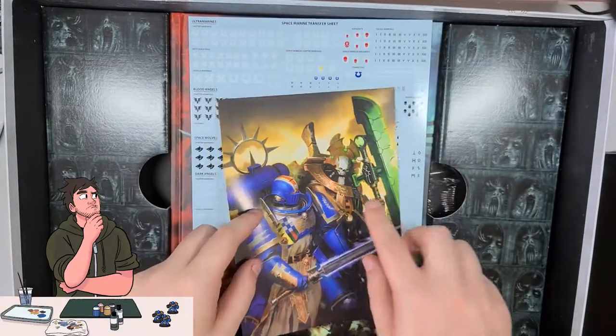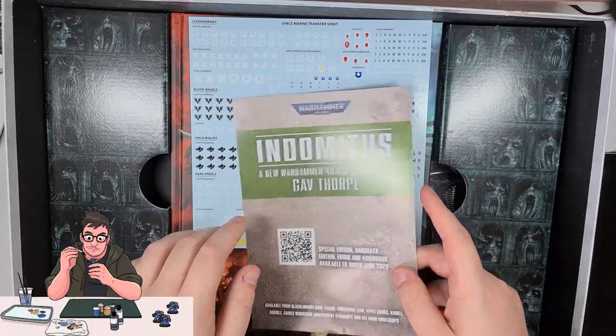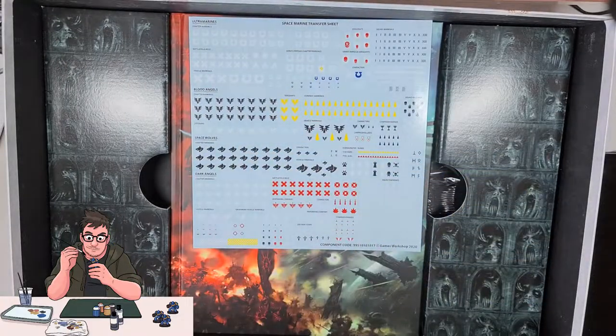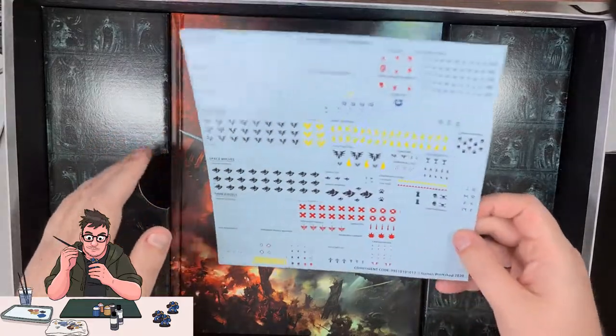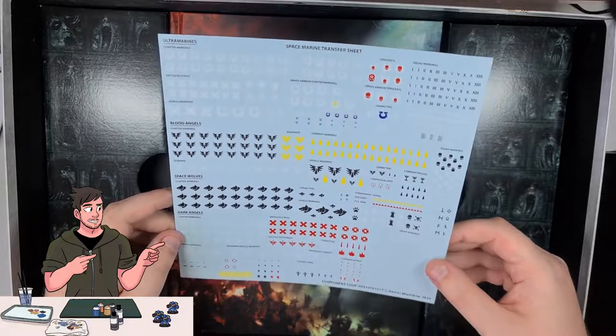Like in this artwork — I'm not really sure what's going on with this dude's mouth though. I'm guessing that the Necrons are too snooty for transfers, because this is all Space Marine stuff.